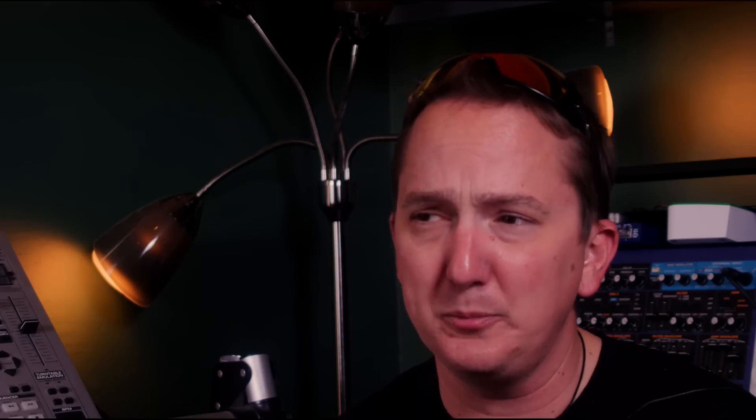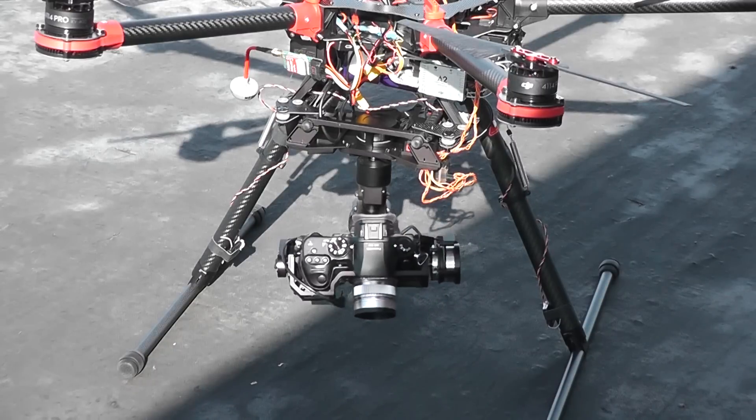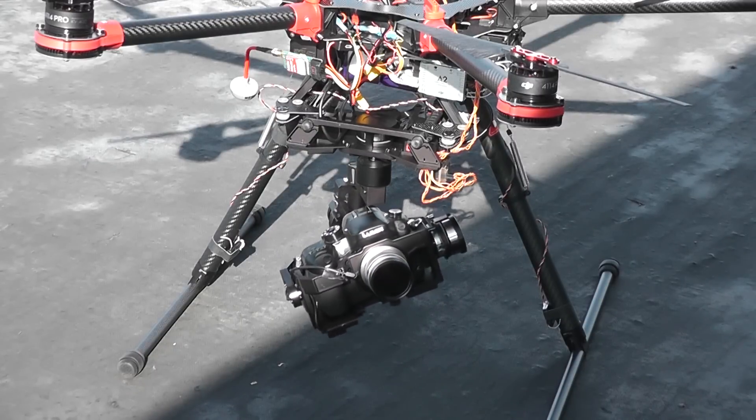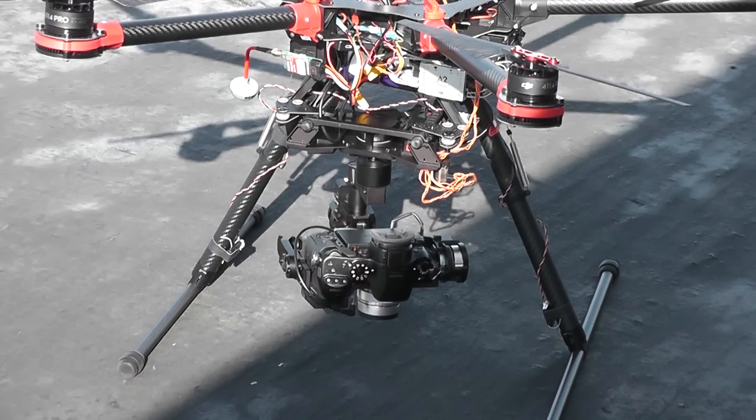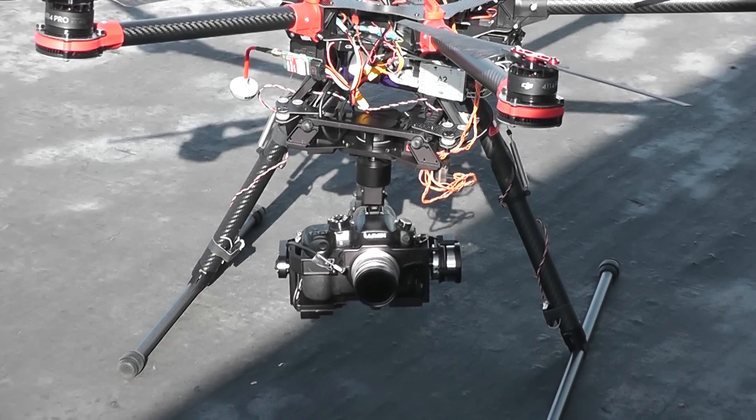If you set it up for two-man operation, the second operator would have control over the pan, the tilt, and the roll of the camera, and it would stay stable in relationship to the ground — not in relationship to the multicopter. So if your multicopter turns, your camera stays pointing in one direction. That second operator can control far more than just that: he can set the gimbal into different modes, set the aperture on the camera, start the shutter, stop the shutter. There's just a lot more control you get with a second operator.